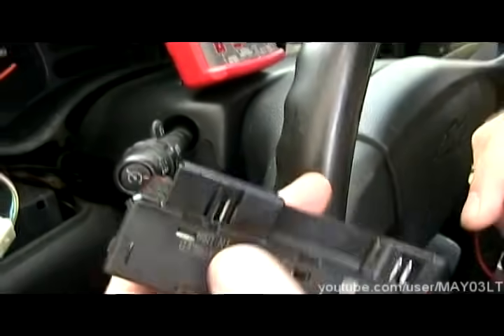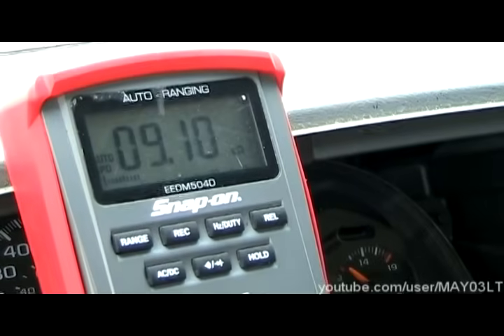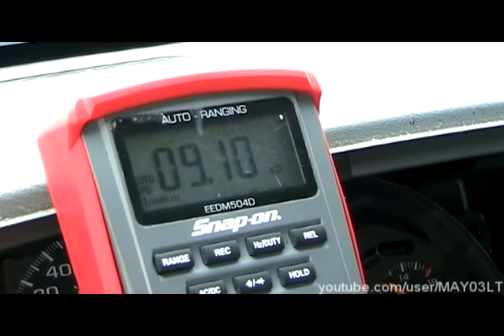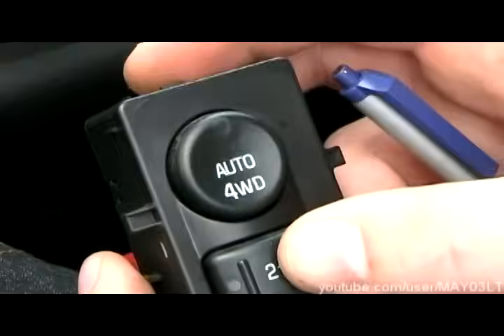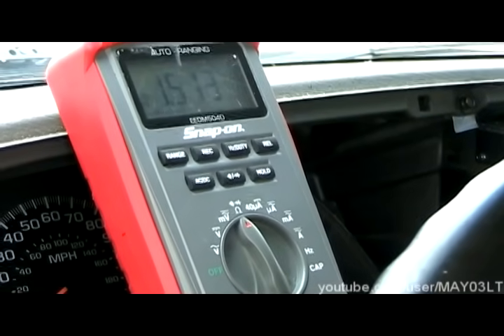So I've got my multimeter set at ohms. On the small connector, we're going to go on the innermost pin, and then on the big connector, we're going to go on the innermost pin. Our normal reading with nothing pushed in should be between 8.63 and 9.54 kilo ohms — we're right at about 9.10. If we start holding buttons down on the switch, the reading is going to change on the meter. So we're holding down 'two high' on the switch and our multimeter is showing 1.512 kilo ohms.